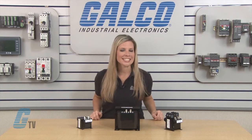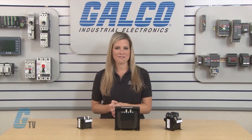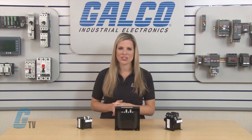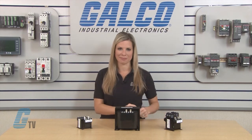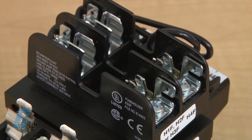The units can have a primary voltage of 208, 230, and 460 on models with an X4 designation, and primary voltages of 575 and 600 on models with an X6 designation. Primary and secondary fuse holders are also available on some models.